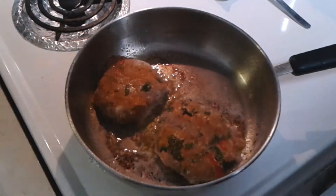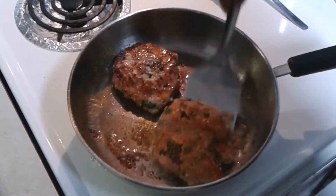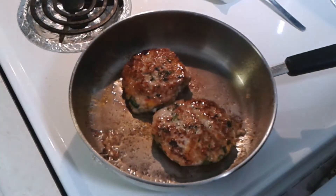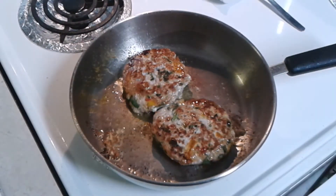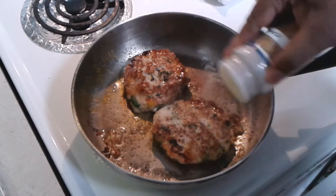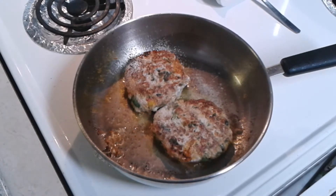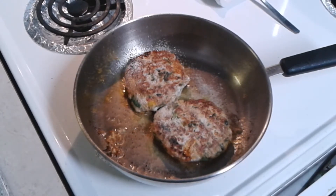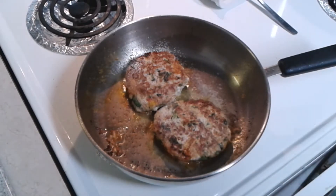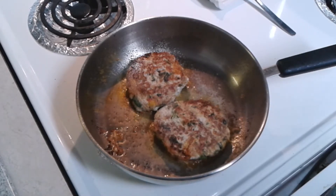Now we're going to flip them real quick. Let them sit to your liking. You want to add a little extra seasonings, but the meat is already well seasoned and marinated. I always like a little extra onion powder. I got real onions in there, I got peppers in there, I got some spinach in there, green peppers, and I got real garlic. We're going to let that simmer down. You season it to your liking.